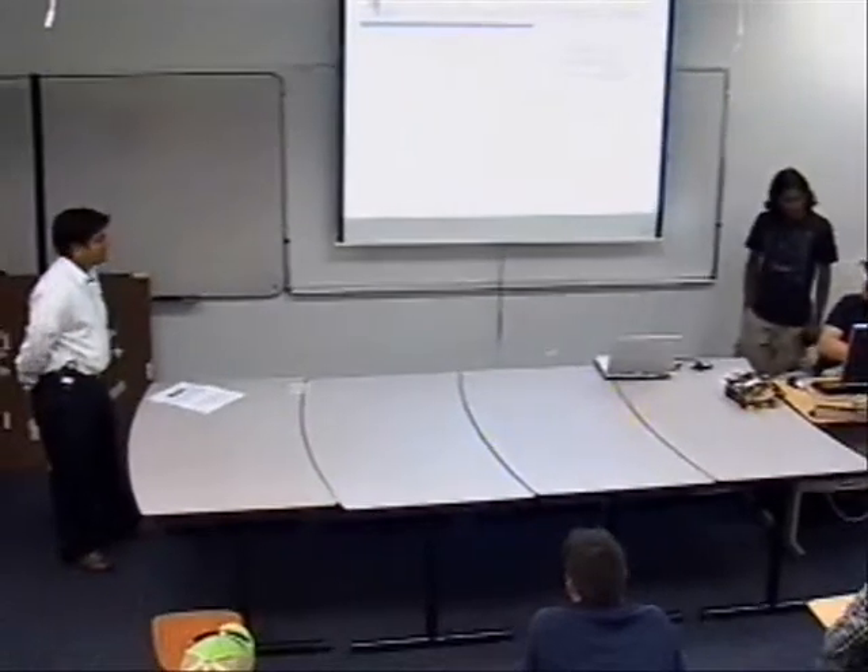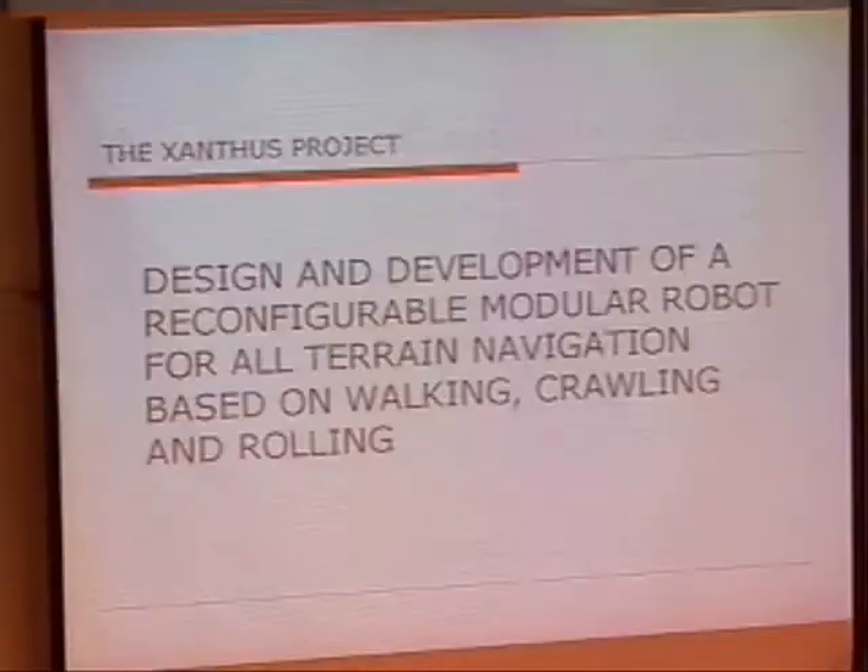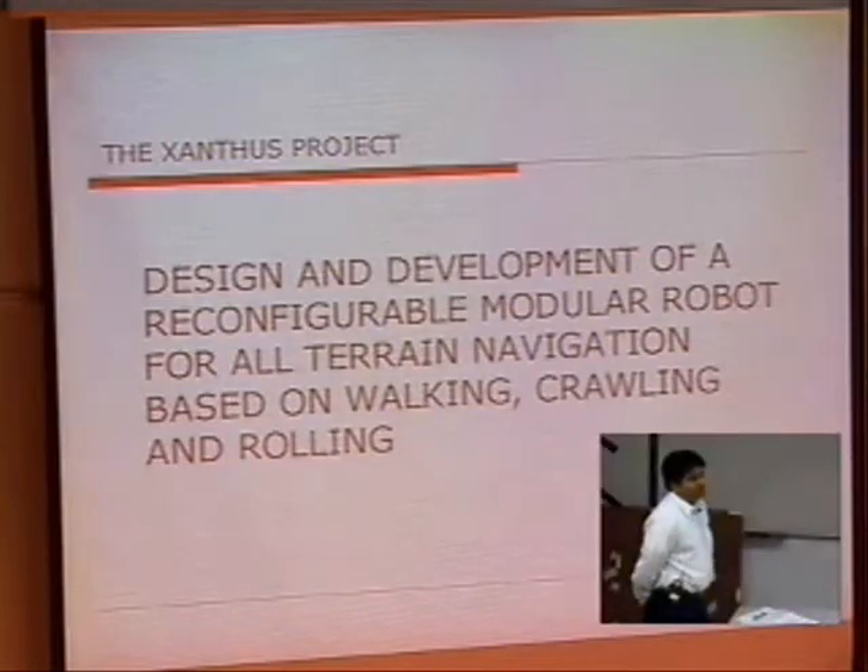It's a reconfigurable multimodule robot. The whole design of this project is based on the design and development of a reconfigurable multimodular robot, which is based on walking, crawling, and rolling.